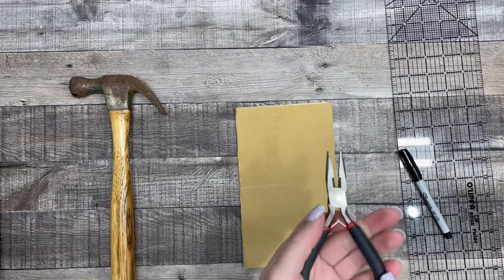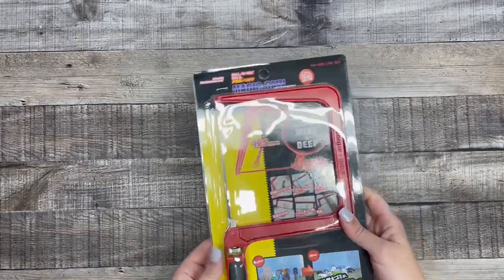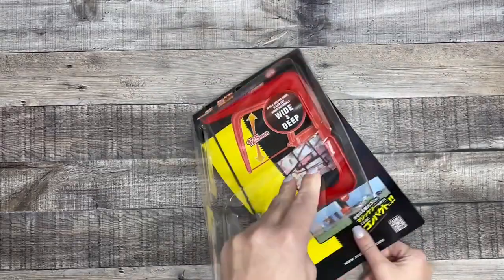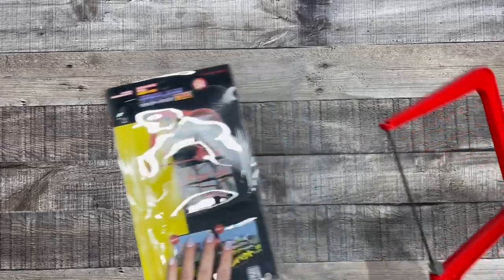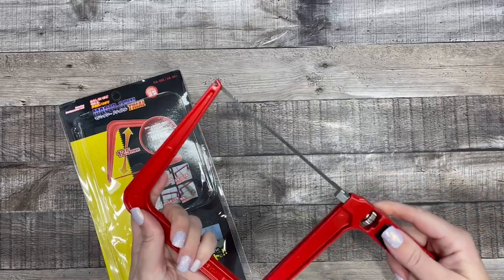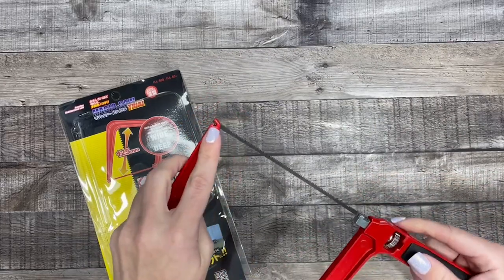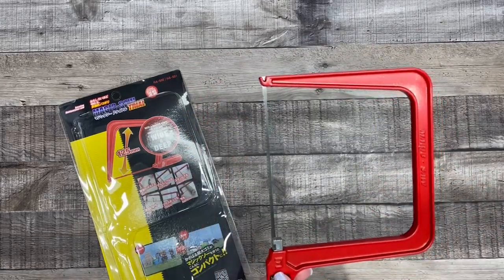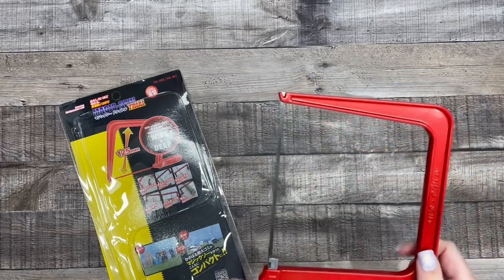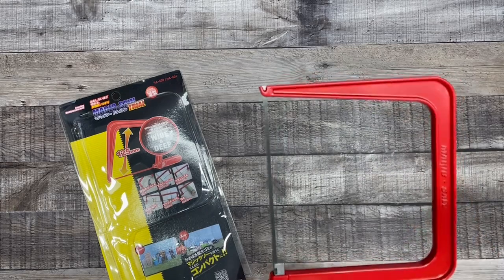Just don't use scissors to cut this wire because you will ruin your scissors. This is the coping saw that I found on Amazon, and I chose this one because of its construction — it only has one side that adjusts, and I think it will be easier to make this into a soap cutter with just the one side that adjusts.